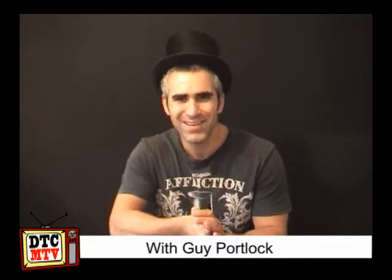Welcome, you all from around the globe. This is DTC MTV product review time and today we are looking at the very much hyped, very excitable, lots of talk, everyone's been talking about it — a Dan and Dave production: Red Mirror by Helder Guimaraes.